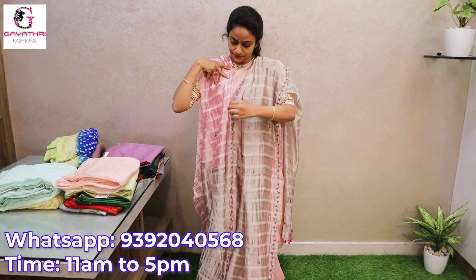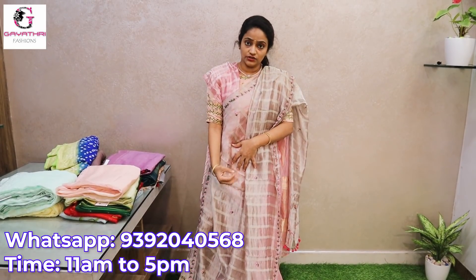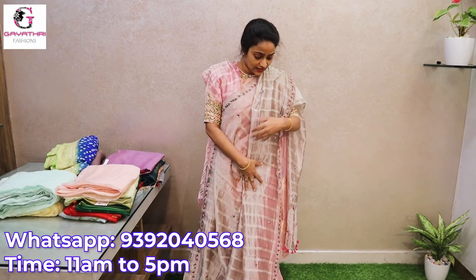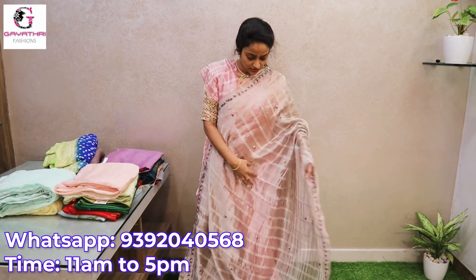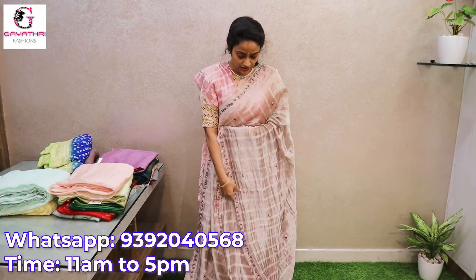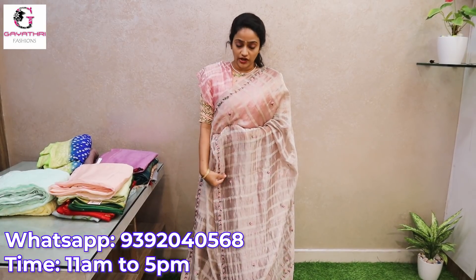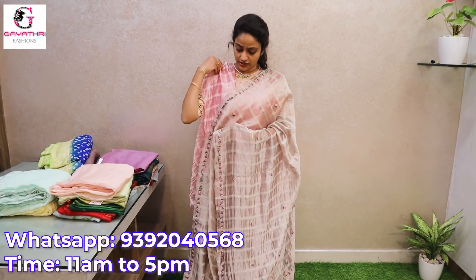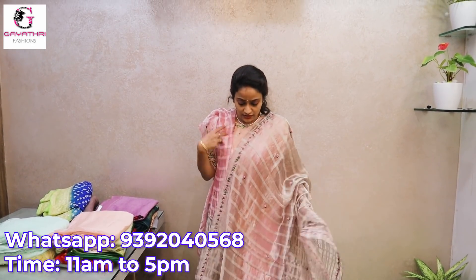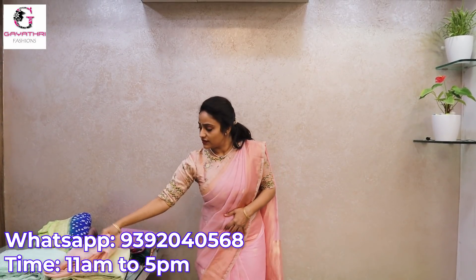This saree is priced at 5800. See, it is very neat and decent looking. It is a shiny fabric — silver tissue saree with horizontal and vertical stripes. Scattered self-embroidery with pink color hand work. This is 5800 with contrast blouse.